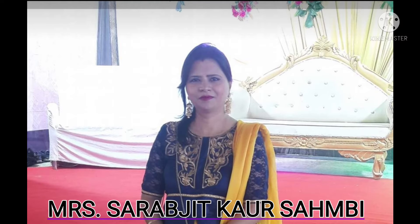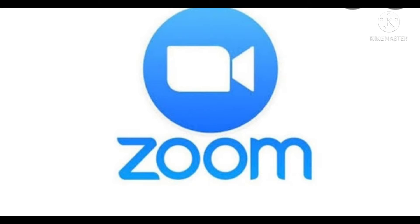So, see this video till the end and understand it well. Children, all these tools will be used for the teaching-learning process, online and offline.